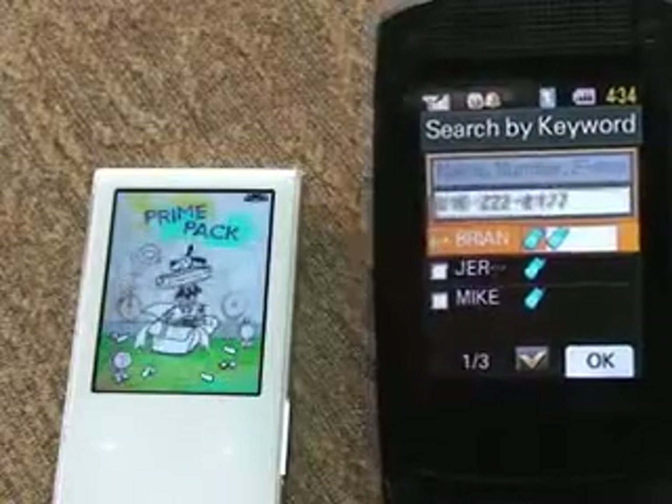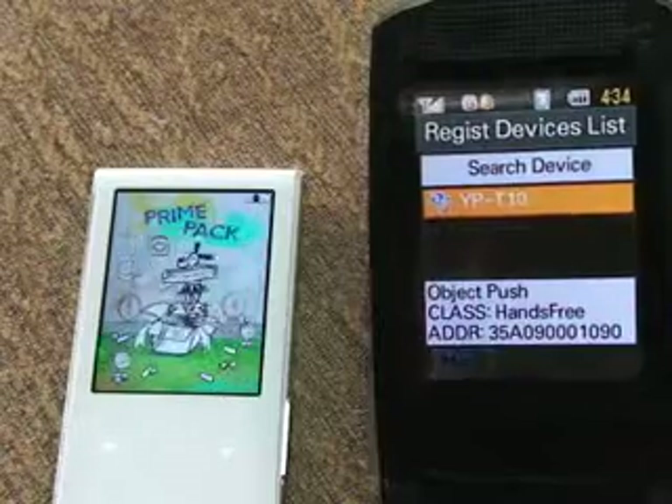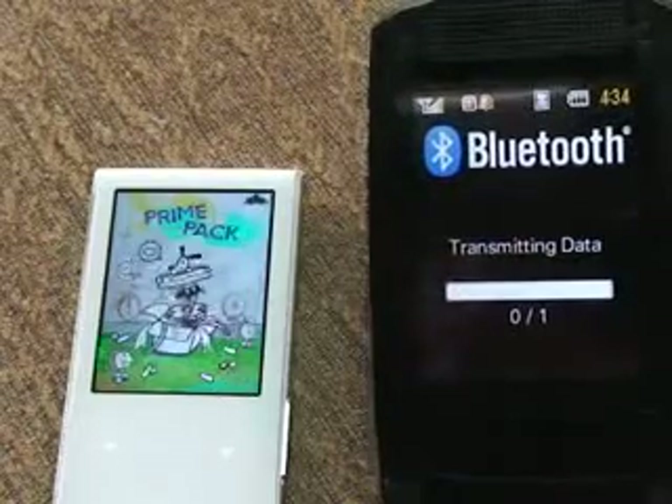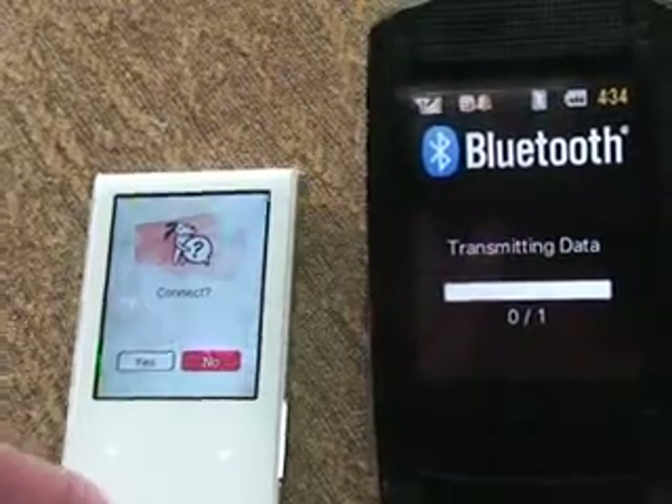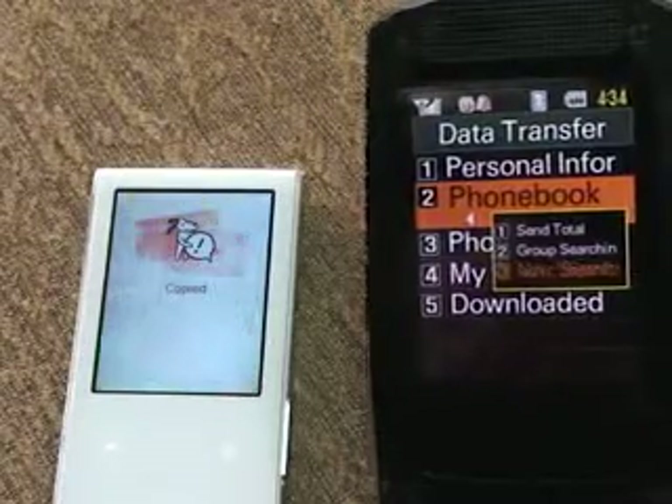Send Brian over — check him. Imports and selected, to our T10. Connect — yes, now it's all capped over.